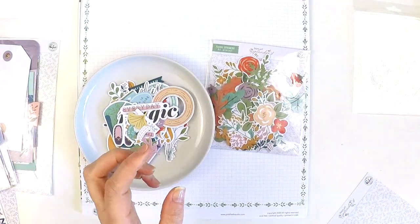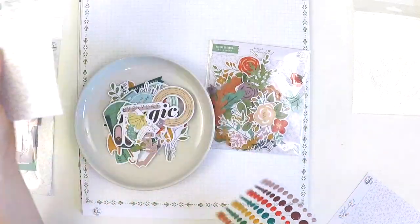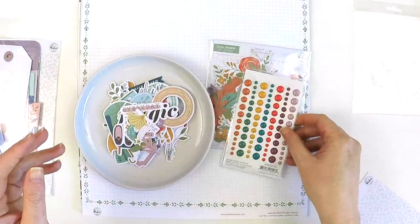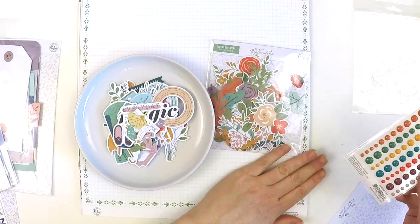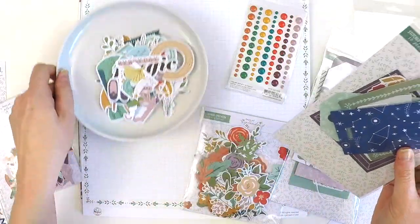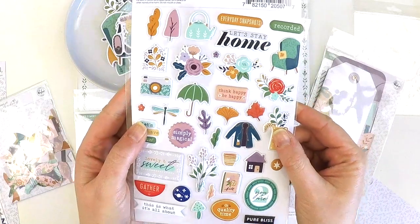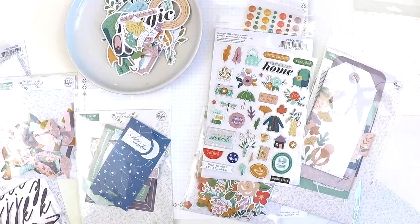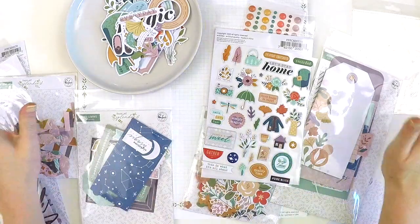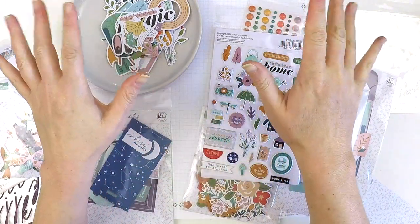To finish off this gorgeous collection we have some coordinating enamel dots — once again everything is really beautiful. Let me know in the comments what your favorite is out of the papers, the embellishments, the puffy stickers, the journaling bits — what are you going to buy first? There's Days of Splendor — get to your local scrapbooking store, or if they don't have it, tell them to get it in, or jump online and start scrapbooking your beautiful fall or autumn photos with this beautiful collection. Take care, happy scrapping, bye!